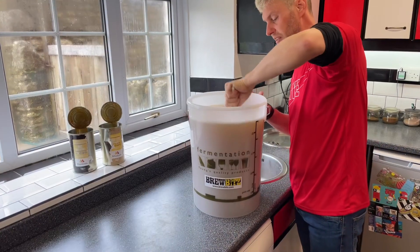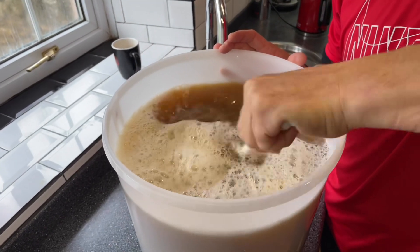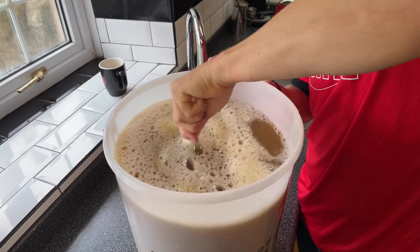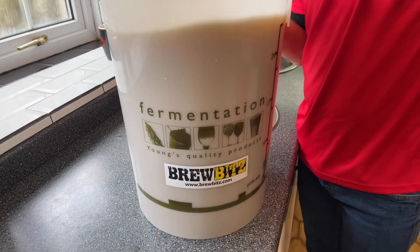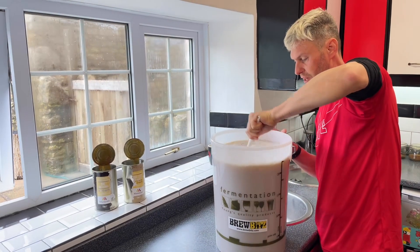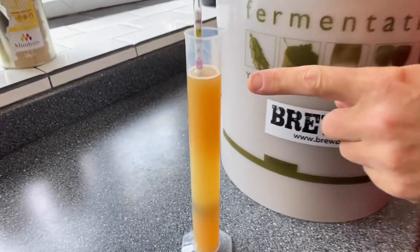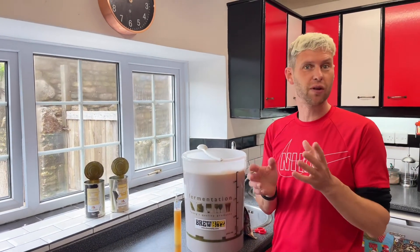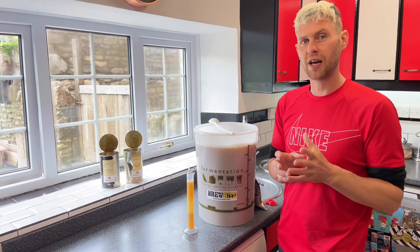I need to stir to get all of that liquid malt extract that's down at the bottom mixed into the water all the way through, so that I can then take a hydrometer reading and make sure it's going to come out at the specific gravity I've hoped for. I've taken a sample in my trial jar and with the hydrometer it's coming out at about 1.046. So if that ferments as a beer normally does down to 1.010, we're going to get an ABV of about four and a half percent.